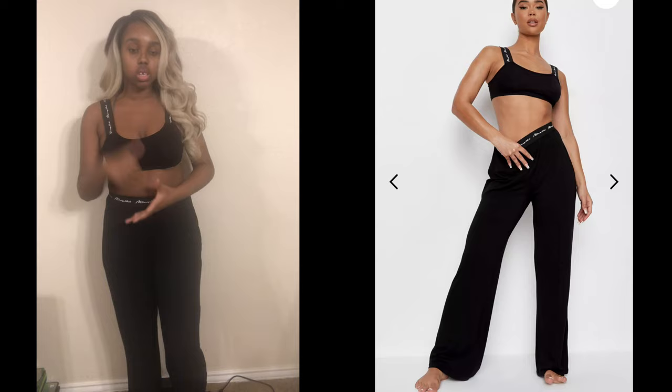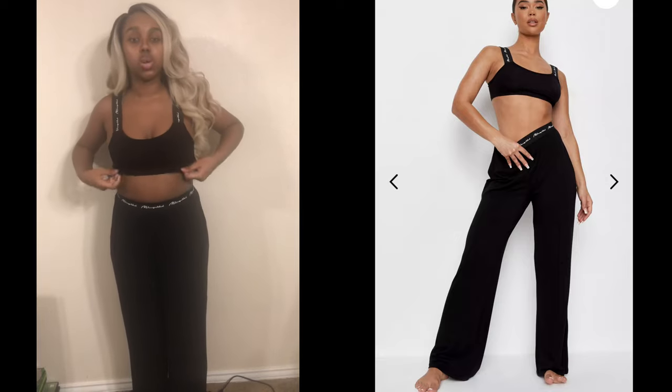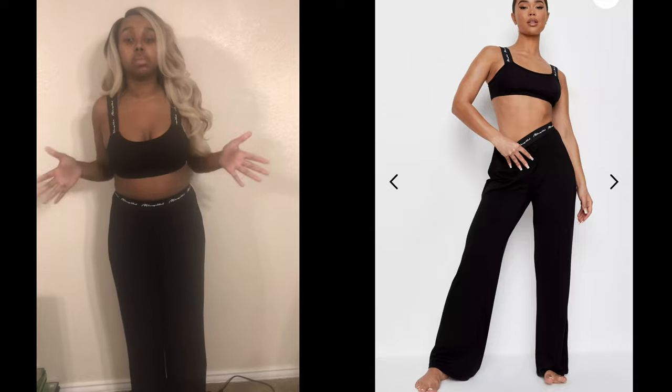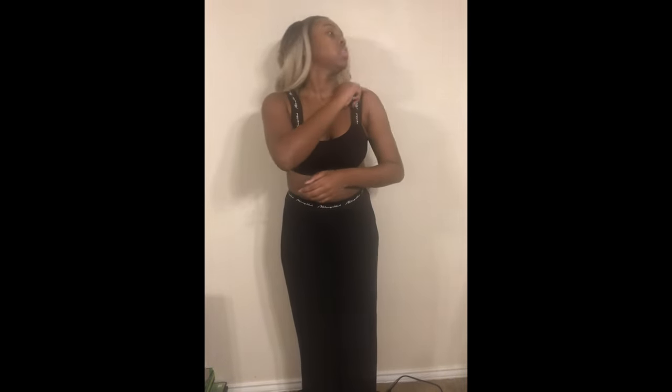The last try-on item is a pajama set, which came together — not sold separately. I'm not sure what size I got, but I'll link it in the description box. I kept my bra on because the top runs a bit small and I didn't want any wardrobe malfunctions. I like the pants — they're very flowy and stretchy, which is a plus. You can size down if you want, but I'd rather feel comfortable.